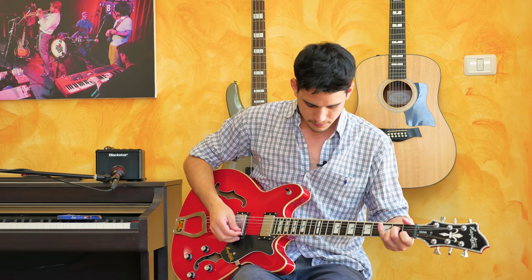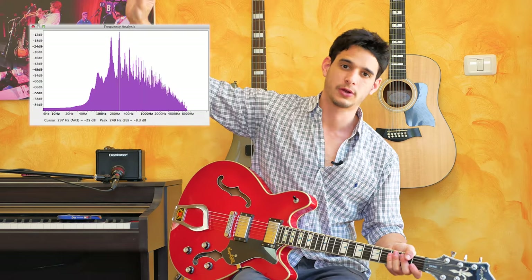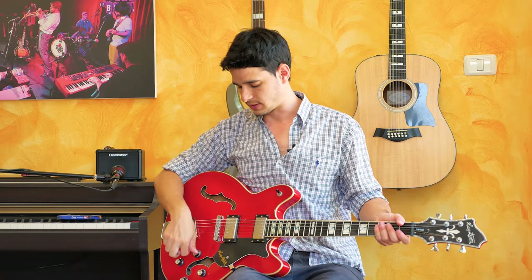Now if I turn the volume down — it's on 8 — not only the volume goes down, but the whole life of the guitar is taken away. All the high frequencies, all the beautiful range of the electric guitar, almost disappear when you turn the volume down even a little bit. And by the way, even if you compensate and turn the volume back up on the amp, technically your guitar just doesn't give all that it can give if the volume is not all the way up.